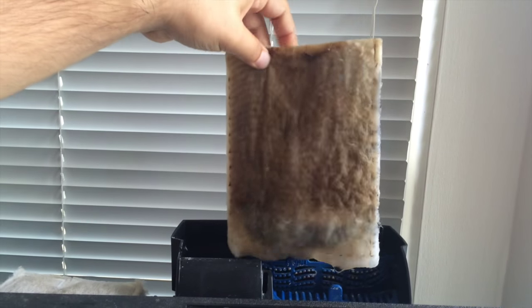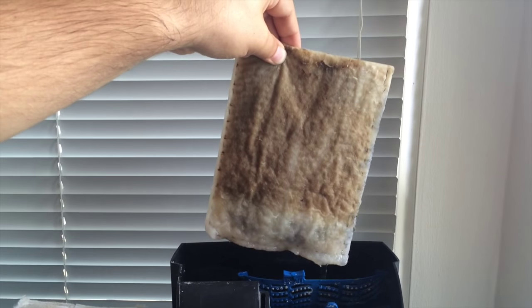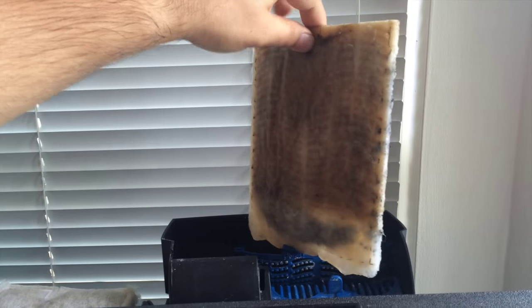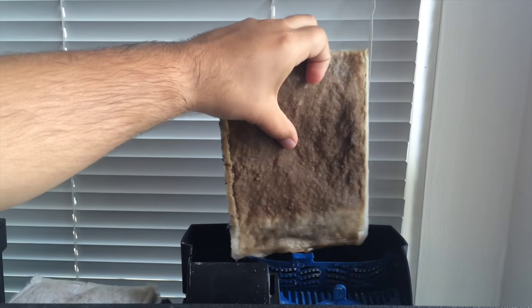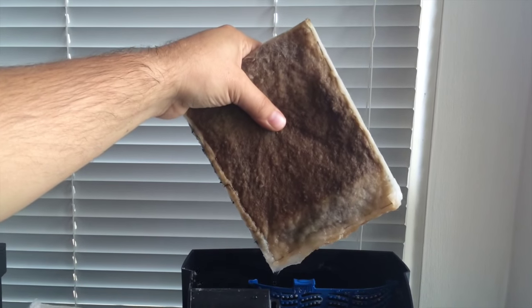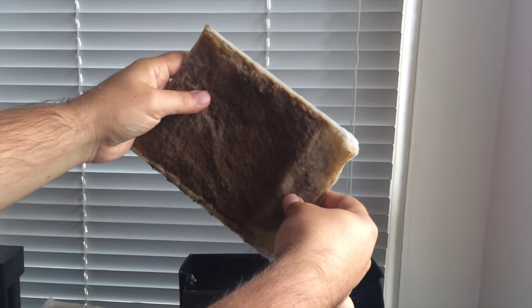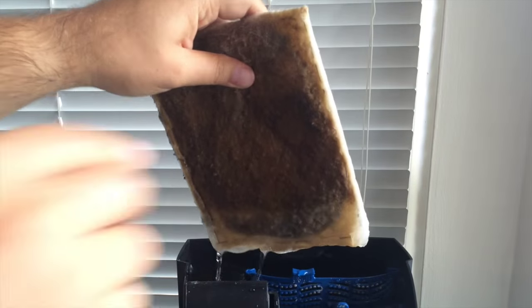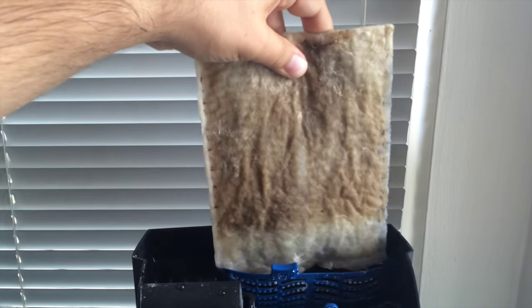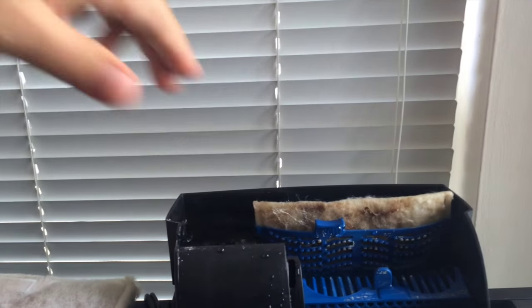I also want to show you the other filter. This one looks different from the other side because this is the one I actually made about two weeks ago myself — I just wanted to test it to see if it works as well as the store-bought one. You can see how much waste has accumulated on the back in two weeks. It's pretty solid, catching everything coming through the water. At the bottom there's a little bump — that's activated carbon I purchased to remove odor and discoloration from the water.